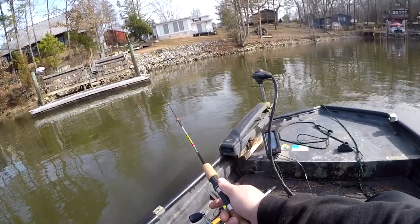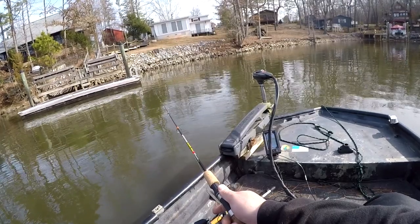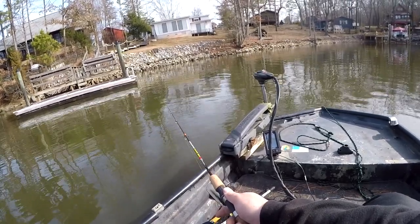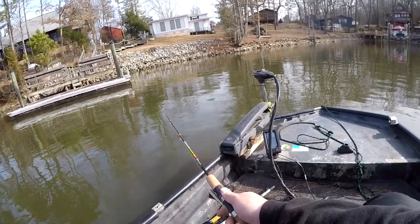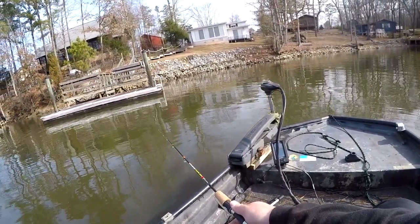That's what I'm going to do. But I'll catch a couple of these to take home to eat, especially if they're that size - about ten and a half inches. Perfect eating size.